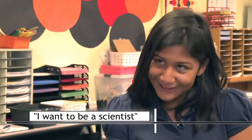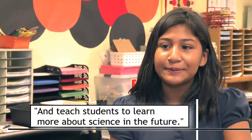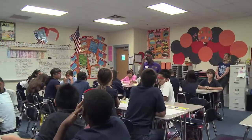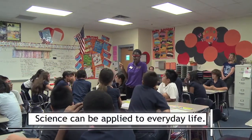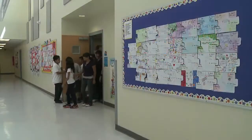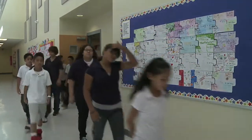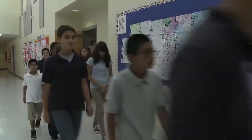I want to be scientific because you can do many projects and you can help children learn more. This exercise shows students that science can be applied to everyday life. When they leave these classrooms today, they can think about whether they want to make a career out of it or just learn this new process of finding diseases.